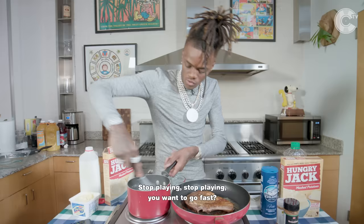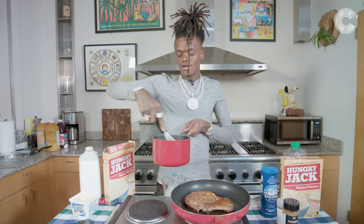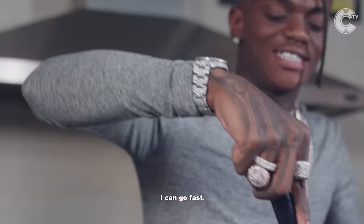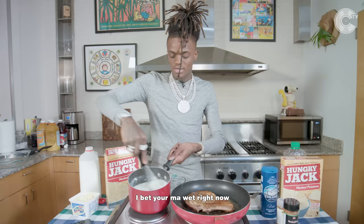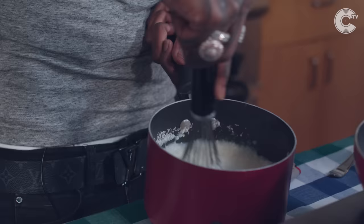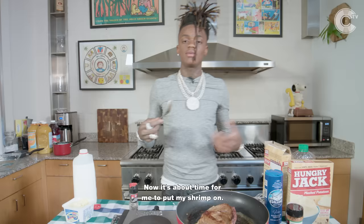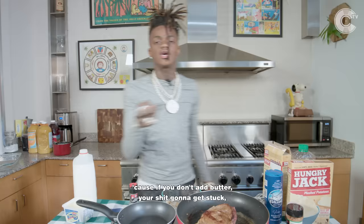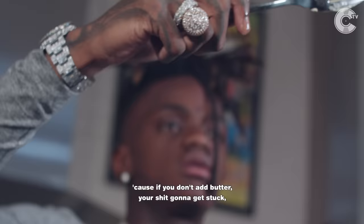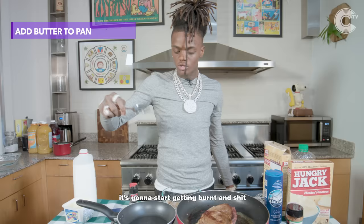I'm going to get some oil. Now it's about time for me to put my shrimp on — they've been sitting over there waiting. I'm going to put the butter in the pan, because if you don't add butter, your shit is going to get stuck and start getting burnt.